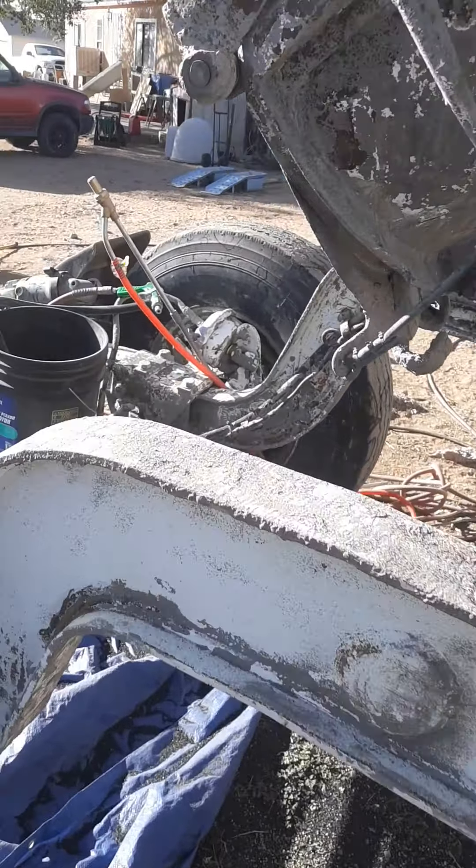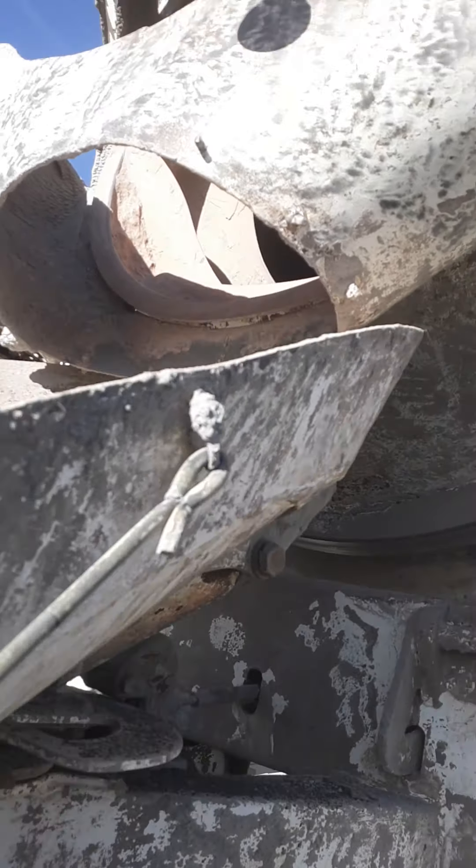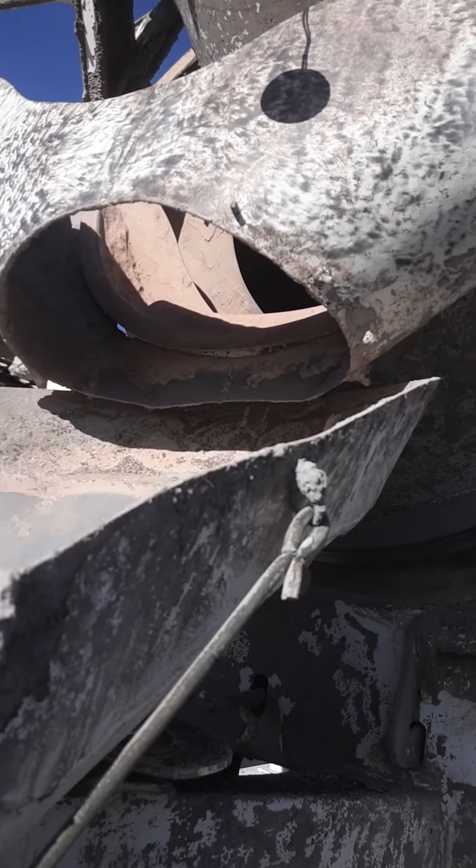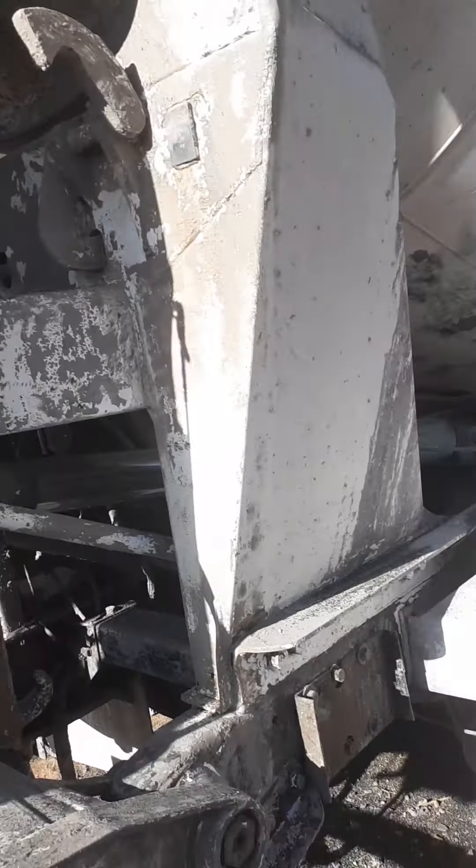One of the first methods we tried is this sandblaster setup that hooks onto your pressure washer — and that honestly is a complete waste of time.